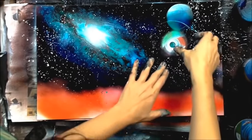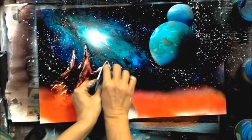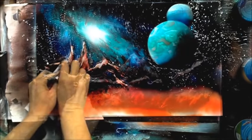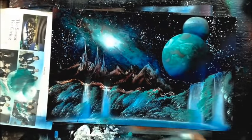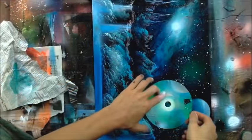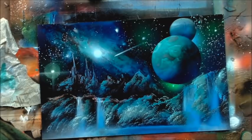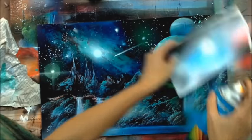Then we're going to do classic space painting art with a galaxy, using complementary colors — some fluorescent pinks and oranges mixed with turquoises and blues — and we're going to make a beautiful scene with some waterfalls. I'll show you how to use newspaper to make the mountains, and then some tools that are great for making foliage and waterfalls. Then we add cosmic effects like a double planet, comets, and shiny stars.